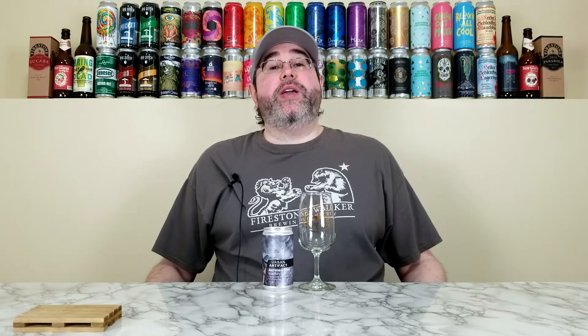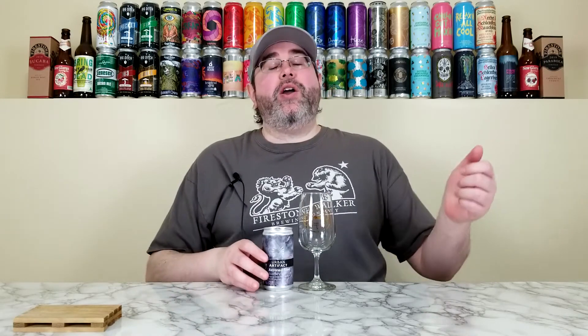What's up everyone, back for another beer review. Today I will be reviewing a beer from Urban Artifact out of Cincinnati, Ohio. This is their Astronaut Food, the blueberry variant. They're calling this one a freeze-dried fruit tart ale that is brewed with freeze-dried blueberries. Comes in at 15% alcohol by volume.